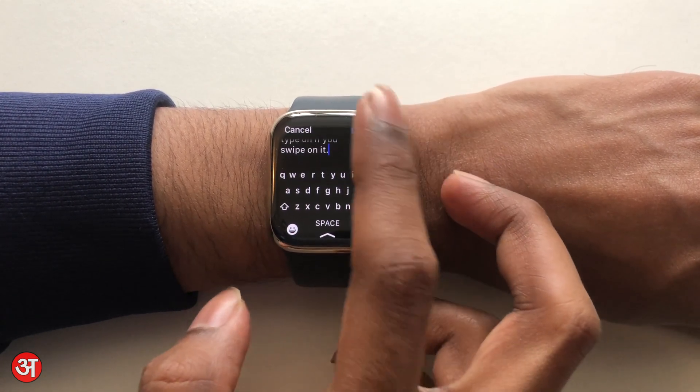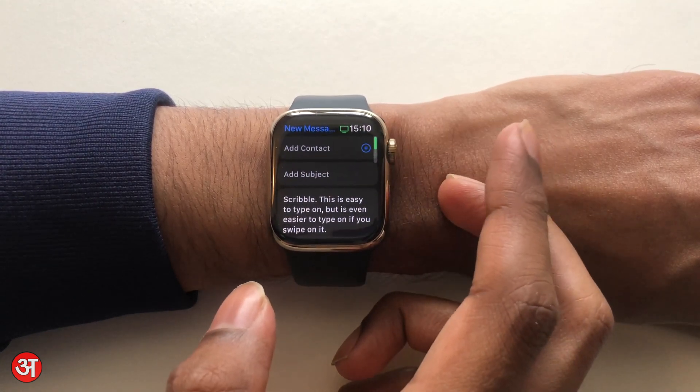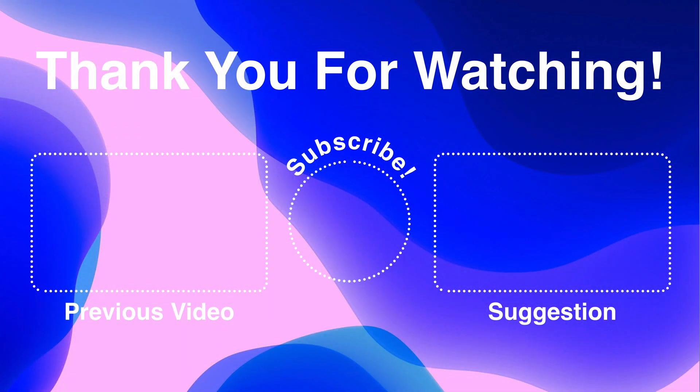That's basically it. I can hit done and since this is an email I could go ahead and send it, but obviously I'm not going to do that — this is just a demonstration. Anyway, that's it for this video. If you've got any questions, leave them in the comments. If you found this video helpful, please give it a thumbs up, consider subscribing to the channel, and hit the bell notification icon so you're notified of any new videos. Thank you very much for watching and I'll see you in the next video.